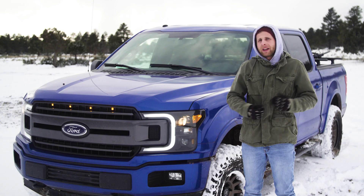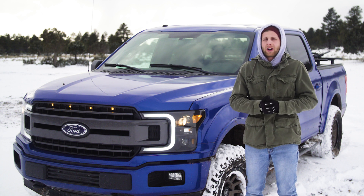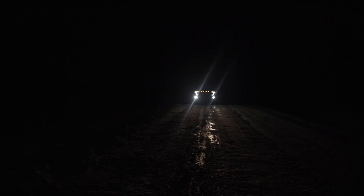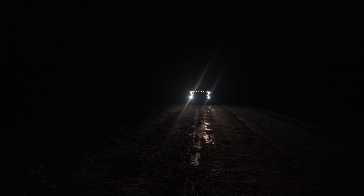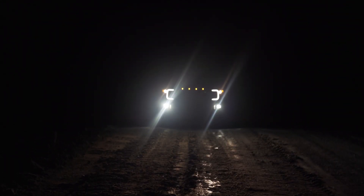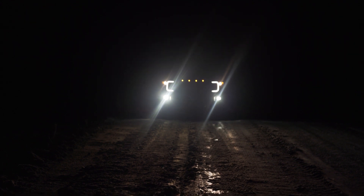An important thing to note with these lights is that while they do really improve the look of your truck, they don't immediately improve any light output. These do use the same factory halogen bulbs that you already had, so if you want to improve light output you're going to need to replace those bulbs with an actual LED bulb. Comparing these directly to the standard halogen lights that come in the truck, they're going to basically operate the same way.